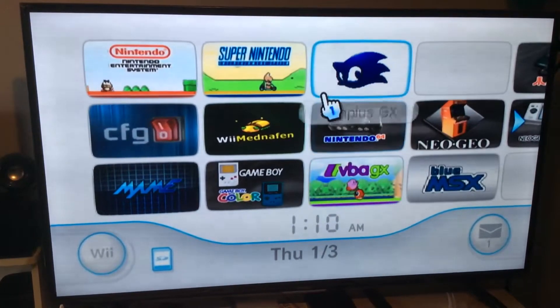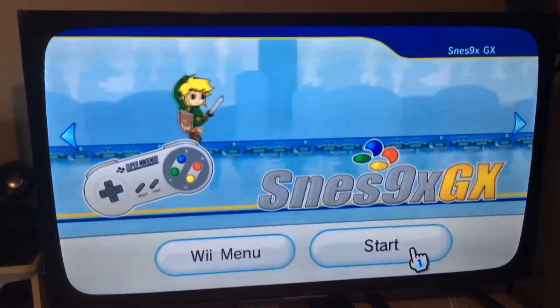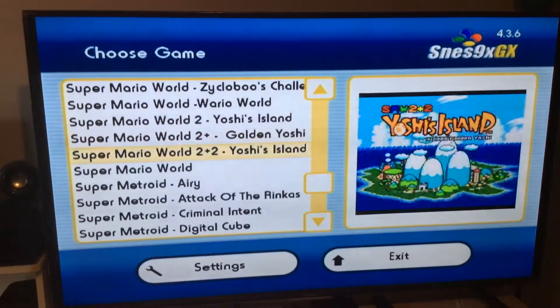Now we're going to use the Super Nintendo emulator. For this one you want to plug in your classic remote, and you can navigate the menu with the classic remote. If you want to pick something, all you gotta do is press A, so we gotta scroll through here and see what we got.